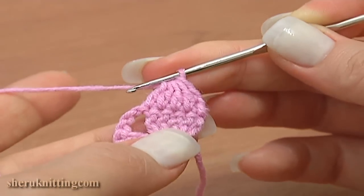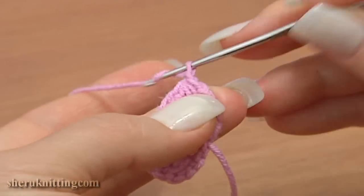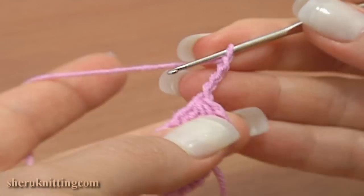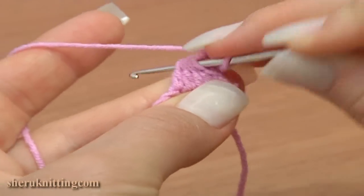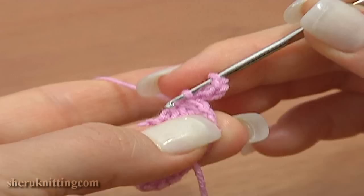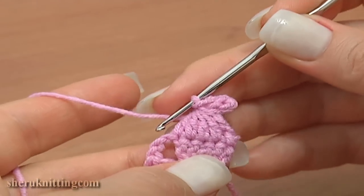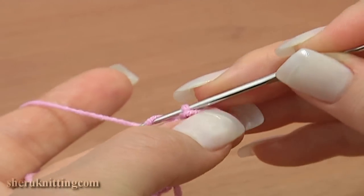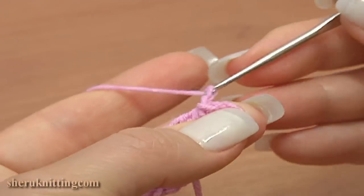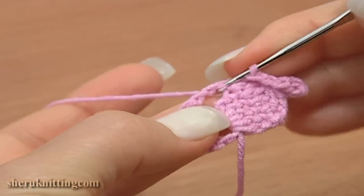loops on the hook at once. Continue with a four-chain picot: chain four, insert the hook through five loops of our decrease stitch, yarn over, pull through the five loops of the decrease stitch and through the loop on the hook. We've just made a four-chain picot. Continue: chain two — one, two.